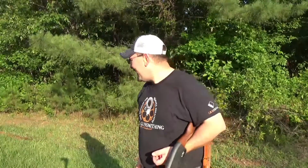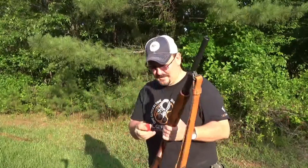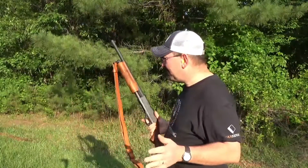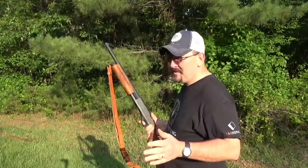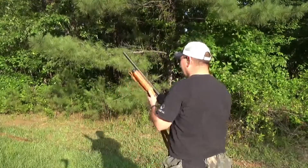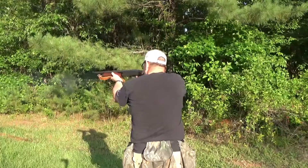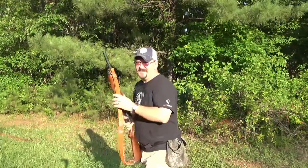I've got a target down there at 30 yards and I'm gonna see how this thing patterns with birdshot at 30 yards. I know that's probably too far. Hopefully I don't hit my camera. Let's go see how that looks.